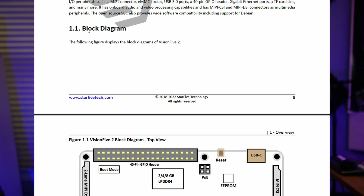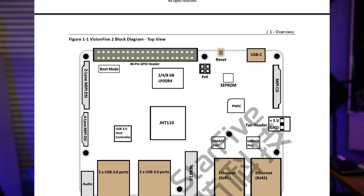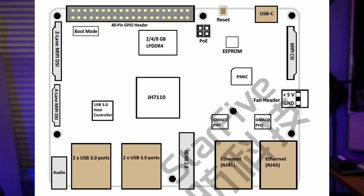On the top part of the board there is a 4-pin header, which is a PoE hat connector that allows Power over Ethernet. I did not see that hat currently offered by StarFive, so it's probably on their roadmap, or maybe third parties will develop it over time.